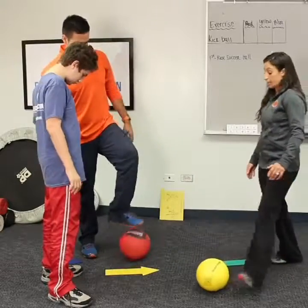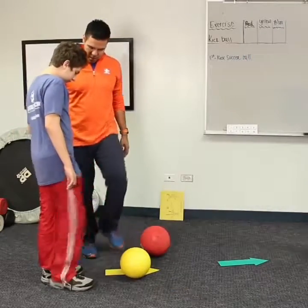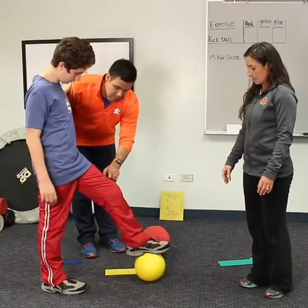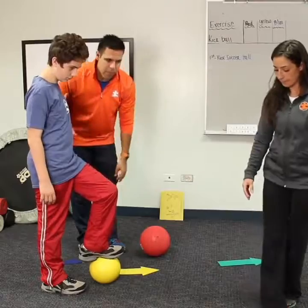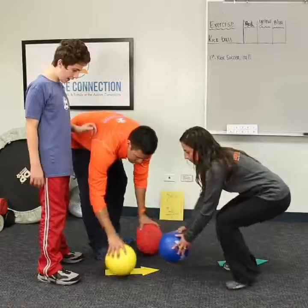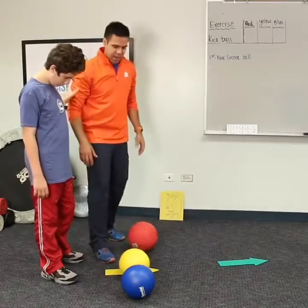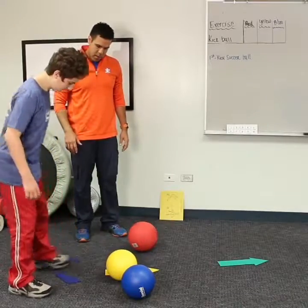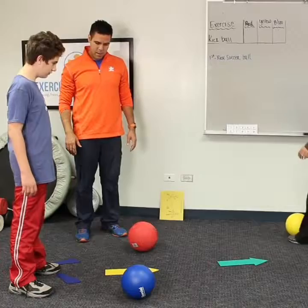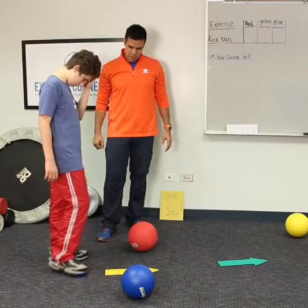All right, Dylan, do you know which one is your left foot? Very good! How about we kick with our left foot? Can you stand on your feet? Left foot, ready — can you kick the yellow ball? Nice job!